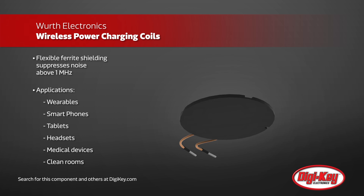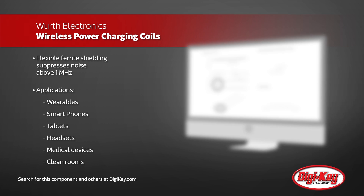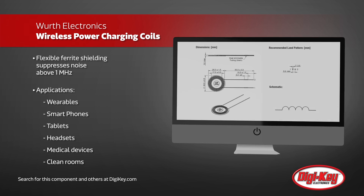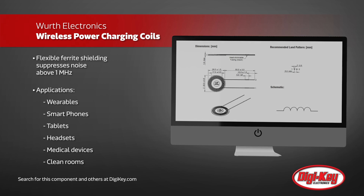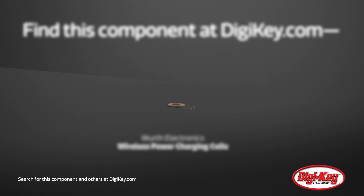For mobile devices, wearables, headsets, and other devices where plugs aren't an option or frequent mating is a concern, Verth wireless power charging coils make wireless power more simple and convenient.